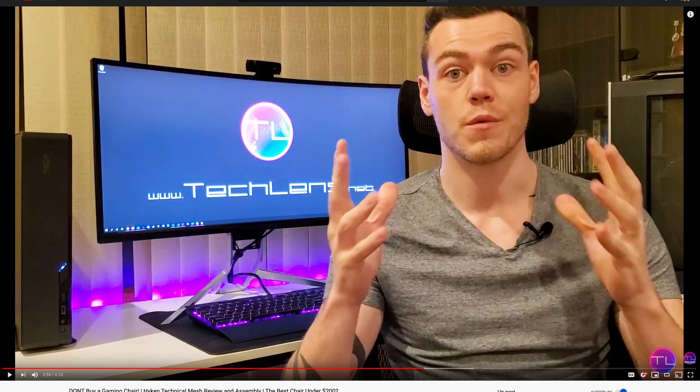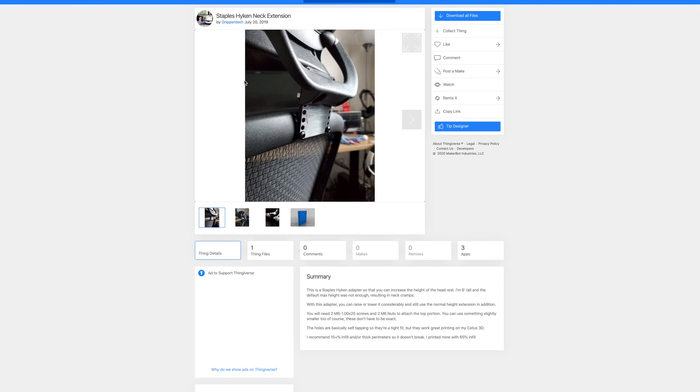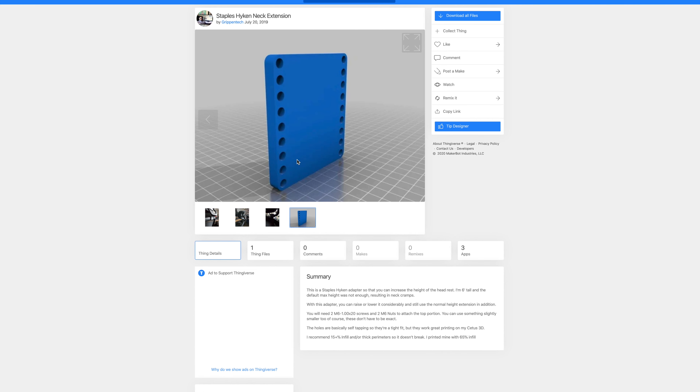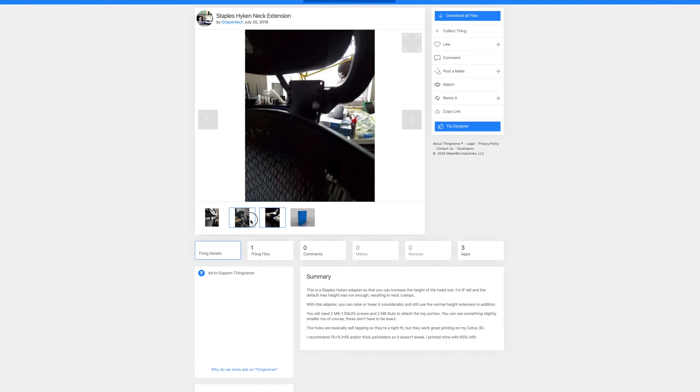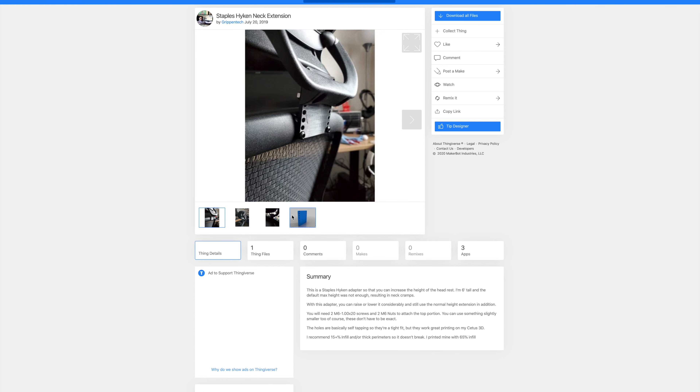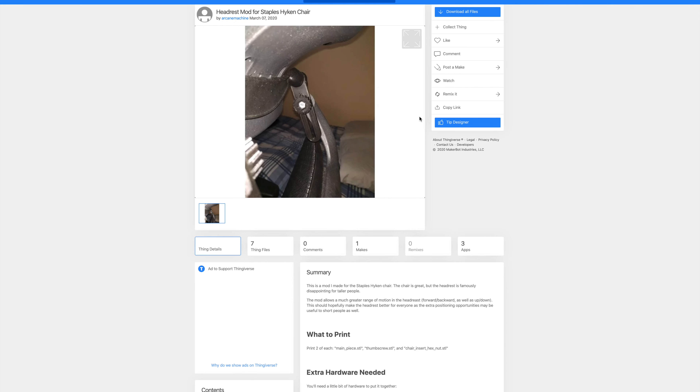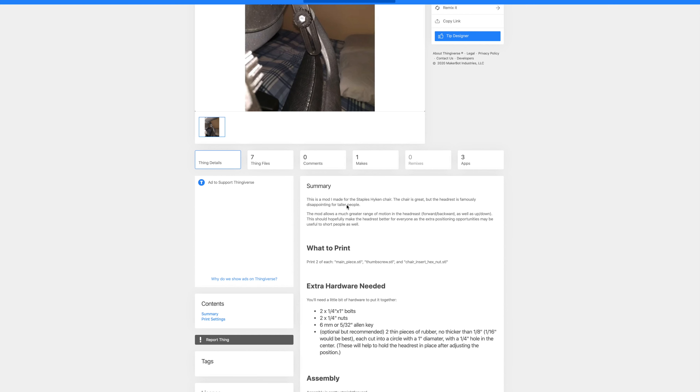So I took a look at what kind of options are available. One option is basically a 3D-printed plastic piece with a bunch of holes to reassemble the headrest at a higher position. But I don't have a 3D printer at home. There is also another suggestion from the same website where a plastic mold is made, but this also costs money and requires extra hardware — bolts and nuts and so on.